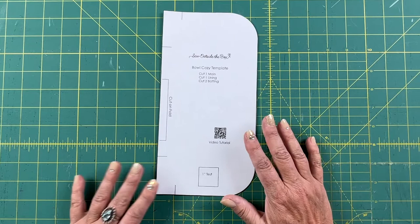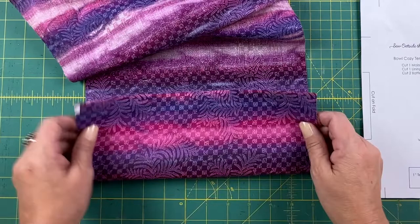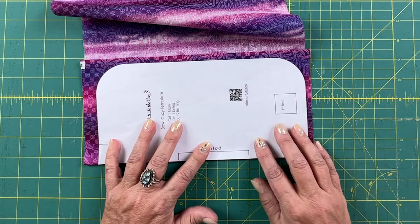If you don't want to print the pattern, you would just use 10 by 10 fabric squares. To use the pattern, fold over your fabric, then place the pattern so that your fold line is right at the edge and trim around it. I use my rotary cutter to cut everything, but you could put the pins in and then use your scissors to cut around it.